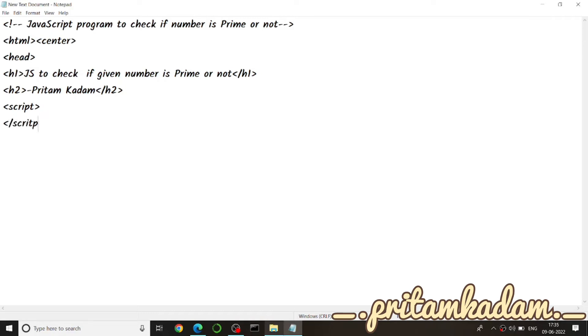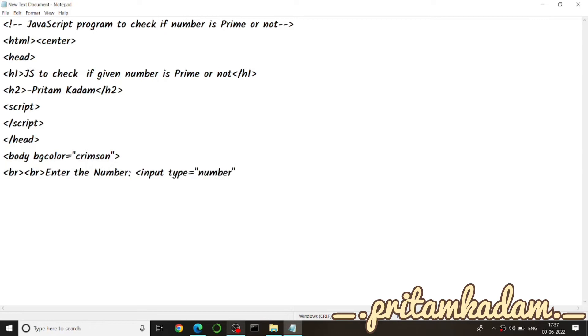Now for the body, let us have a background color. You can take any color like sky blue or green, but let us say crimson — so bg color equals crimson. Then we use the br tag so content is printed on new lines. After two lines, we write 'Enter the number' and then use input type equals number with id equals num.